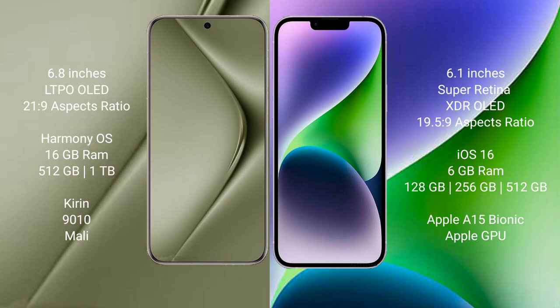The Huawei Pura 70 Ultra runs on the HarmonyOS operating system, while the iPhone 14 runs on iOS 16.